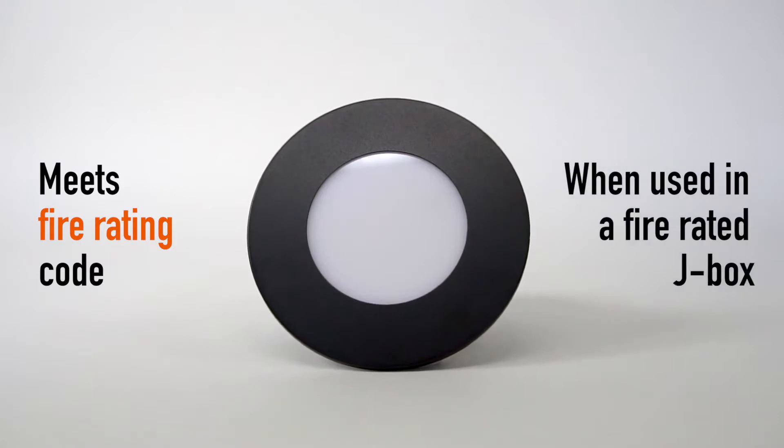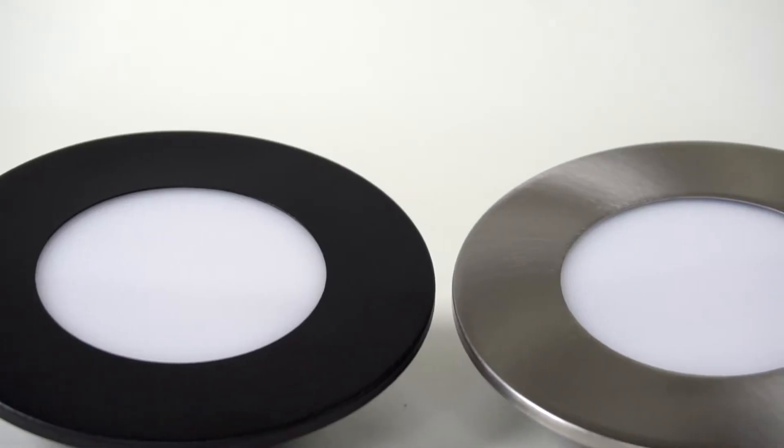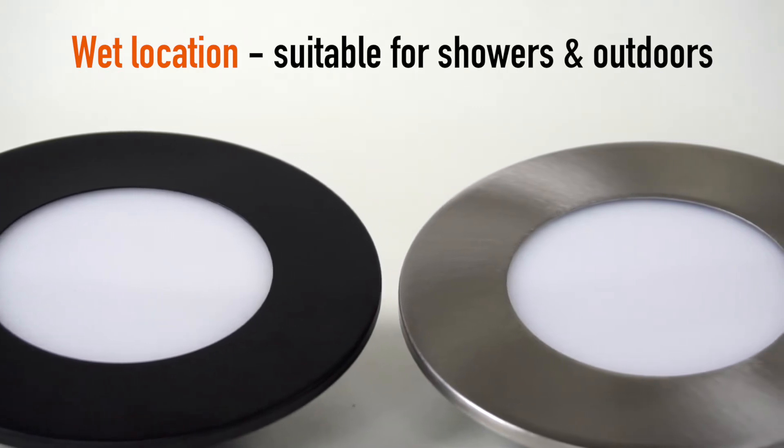Meets fire rating code when used in a fire rated J-Box. Wet location suitable for showers and outdoors.